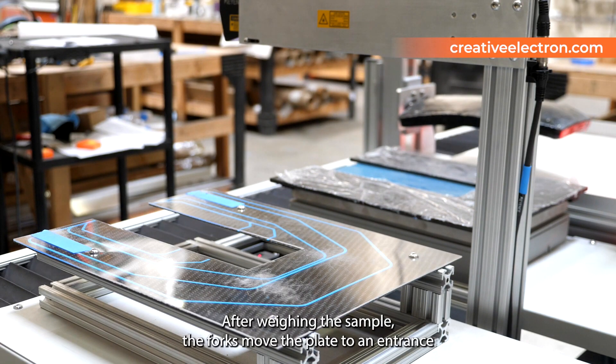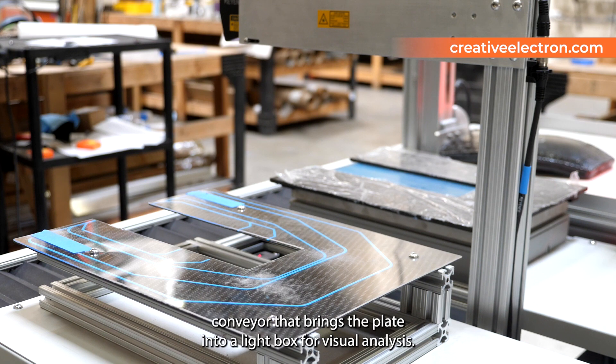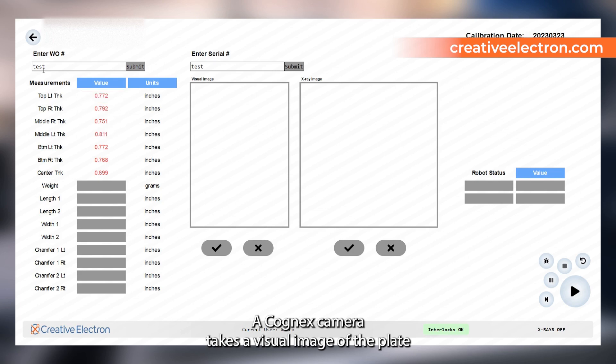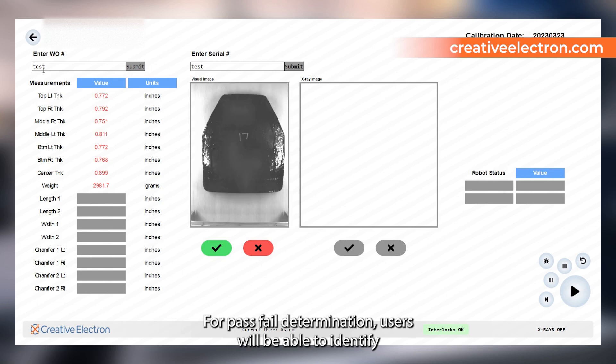the forks move the plate to an entrance conveyor that brings the plate into a lightbox for visual analysis. A Cognex camera takes a visual image of the plate and displays it to the user on the software UI for pass-fail determination.